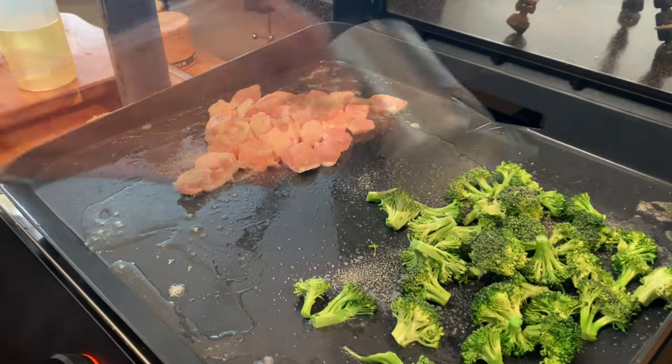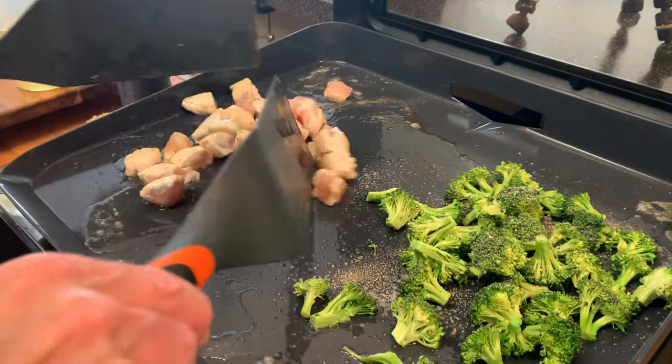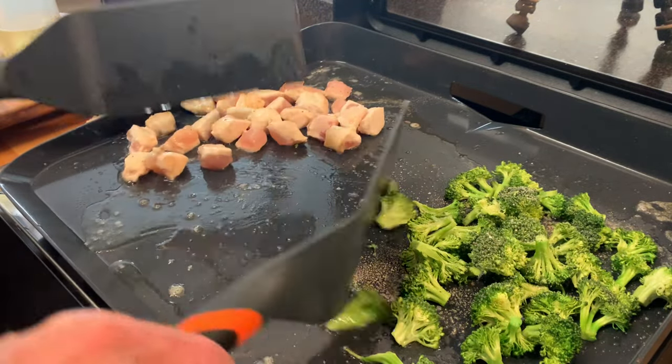We're going to cook both for just about 10 minutes. They'll both be ready just about at the same time.